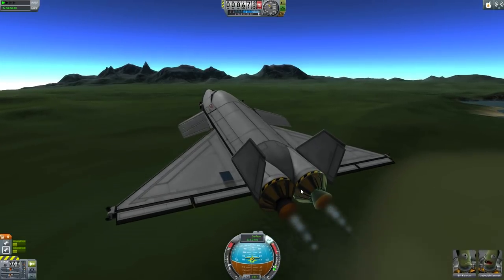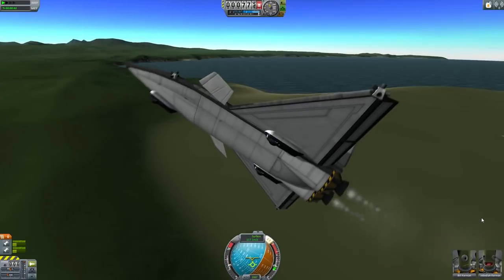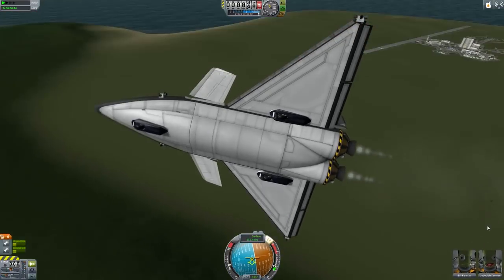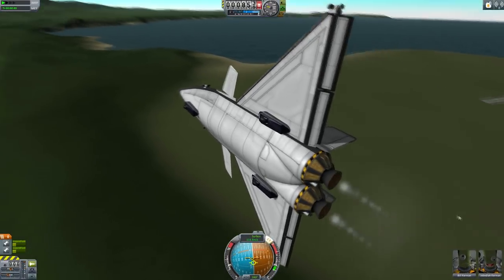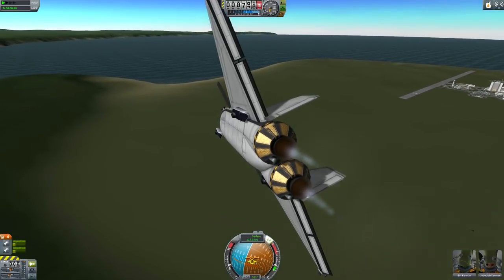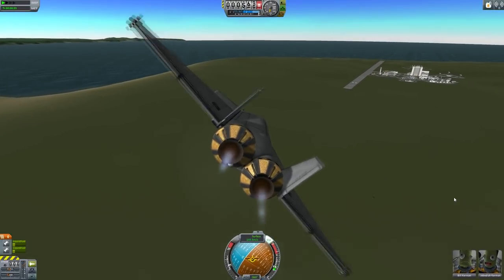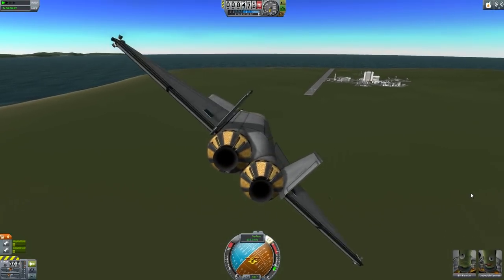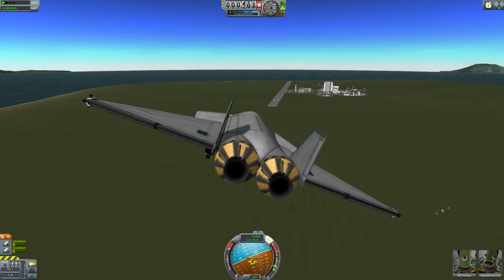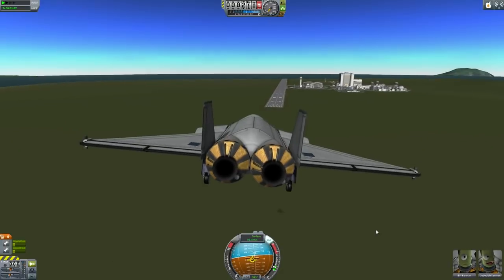This is your standard rocket plane — really simple to build. It's just a bit of fuselage, a little cargo bay, couple of engines on the back, just the little kind. We don't need huge amounts of thrust for this. A bit of fuel, RCS, wings — and you know what, it pretty much flies beautifully. I did not have to work particularly hard to make this thing fly and indeed glide safely back to base.